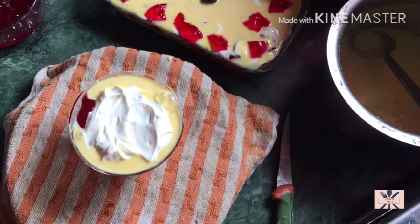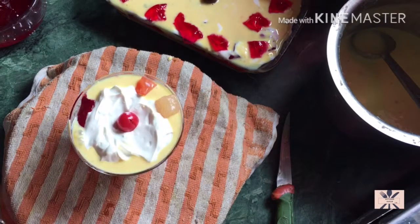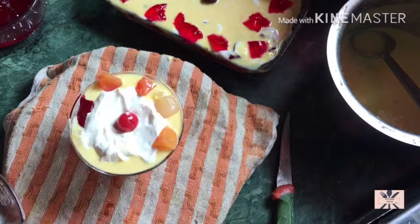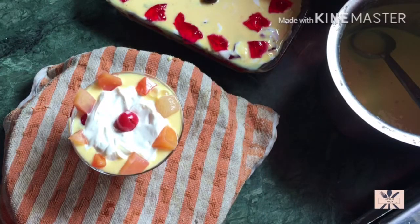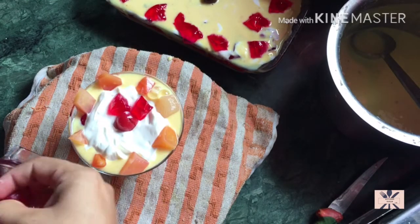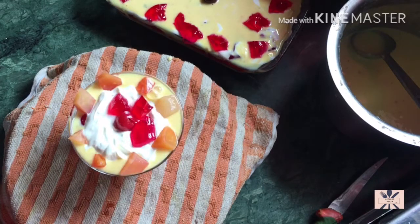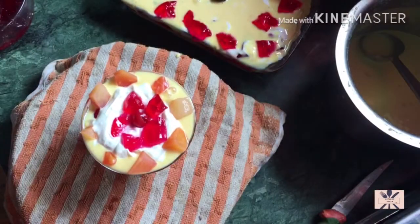If you have all the things available, you can easily make it. This is a short-notice dessert which is very good. Try it, I hope everyone will like it. You can easily adjust it to your taste. This is Ramadan right now, so try this dessert. Inshallah you will all like it. If you like this recipe, please give it a thumbs up and do subscribe to my channel. Thanks for watching.